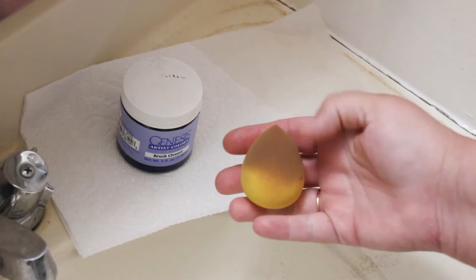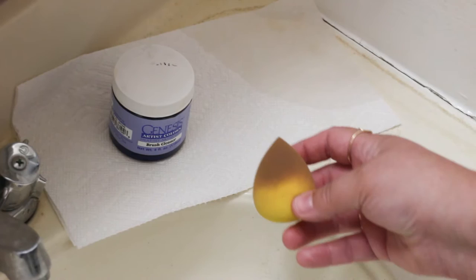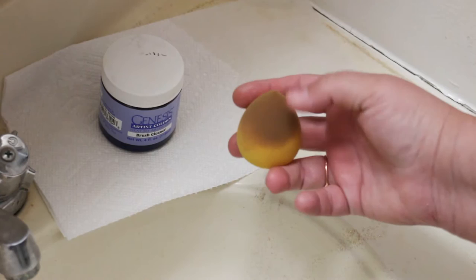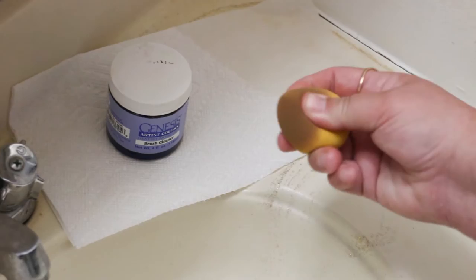For the cutie blenders, many of you probably are wondering: is this a one-time thing, I use it and then toss it, or is this something that I can use over and over? And I'm here to tell you that you can use these over and over. I do recommend that you get enough cutie blenders to have one sponge per color. As you can see, this had a nice brown mixture all over it — I've used this to paint babies and now I've decided I'm going to clean it.